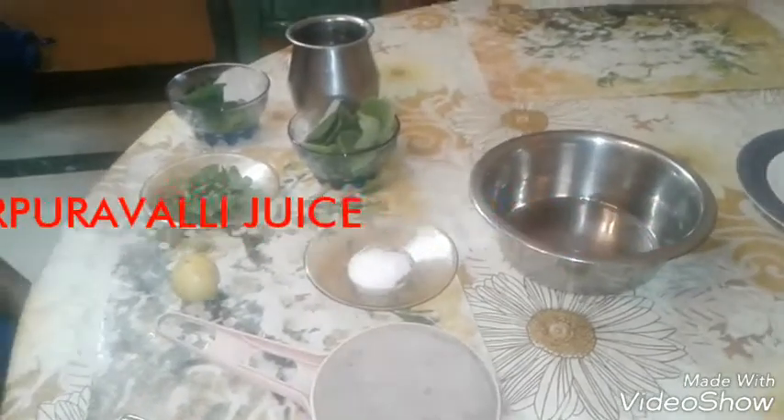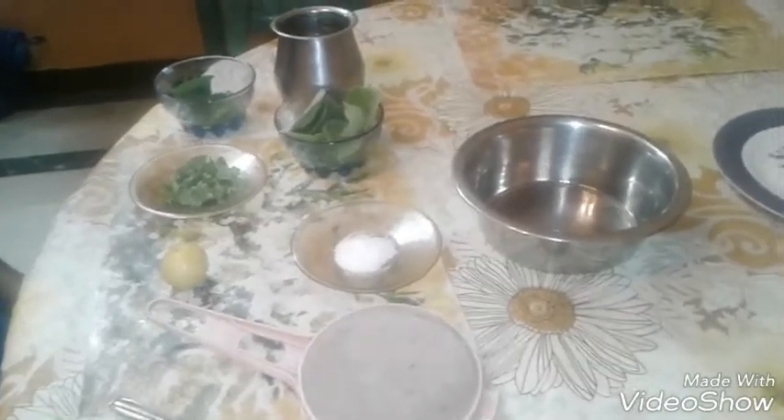Hey viewers, today we are going to make the Karpuravalli juice. Let us see what ingredients we need.